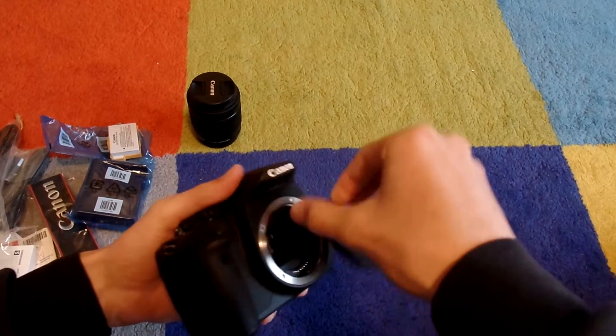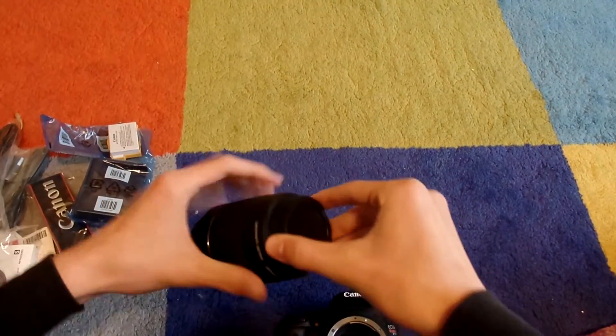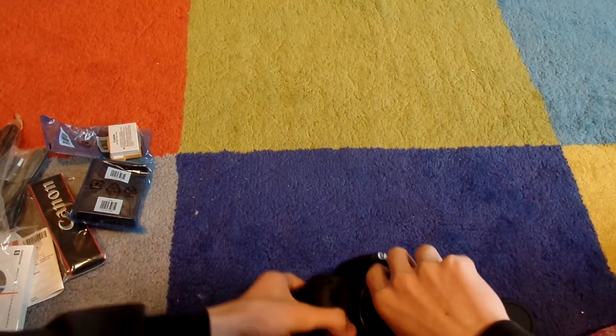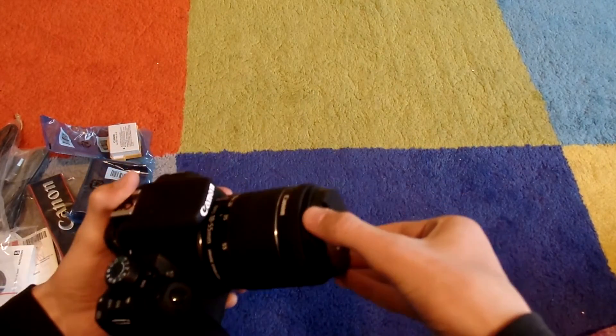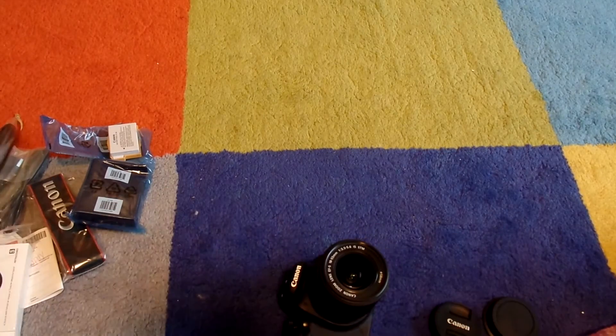I'm not going to do a full review of this because I don't really know a ton about cameras yet — but that's why I'm going to school, to learn all about that. I just attached the lens. Let me attach the UV filter sooner rather than later.